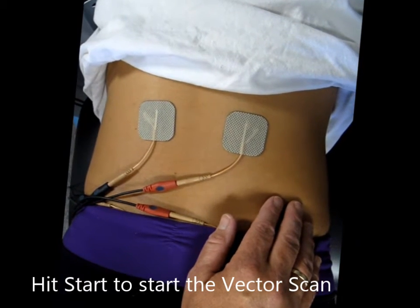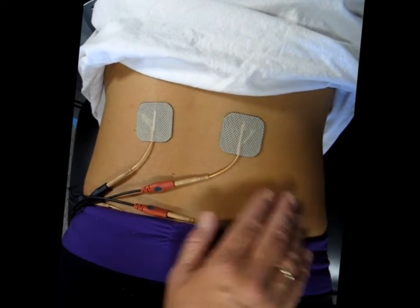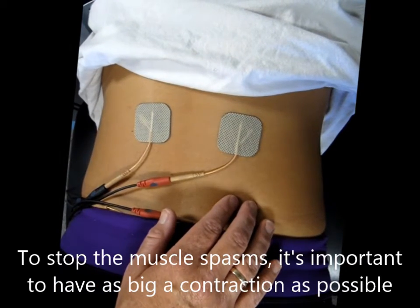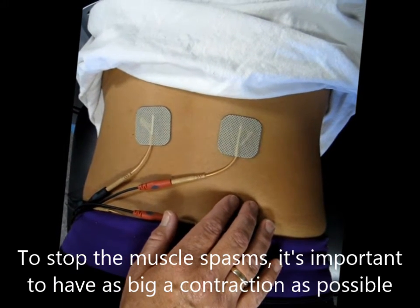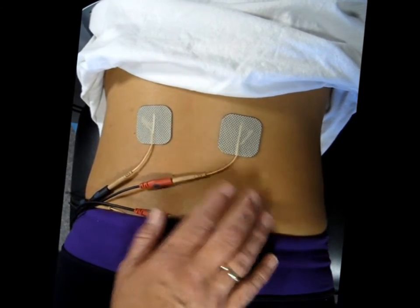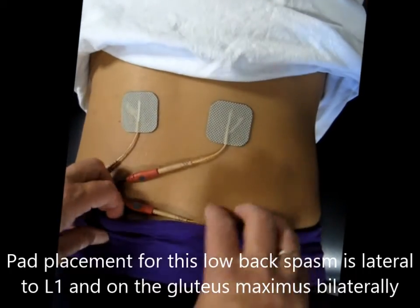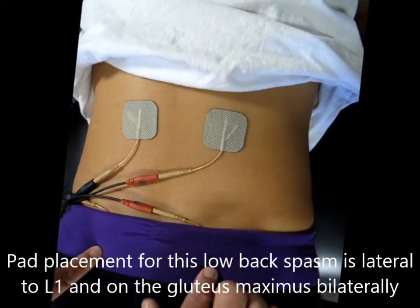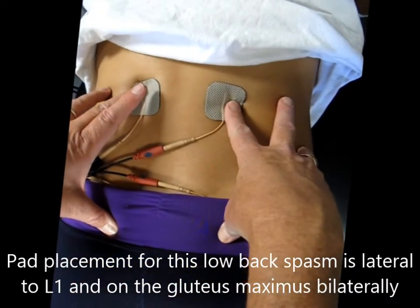Tell me absolute stop. That's good. You want your muscles to really be contracting. Can you feel it through there? Yes. Then we're going to go onto the vector scan again and hit start. It's very straightforward — you can go back and manipulate. Please note that I have located one of these pads right at the top of her gluteal region. That's a really good surround for this area.